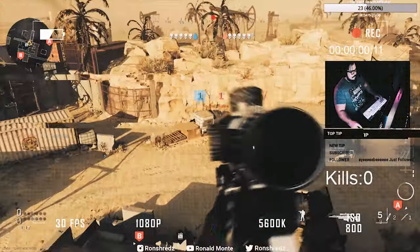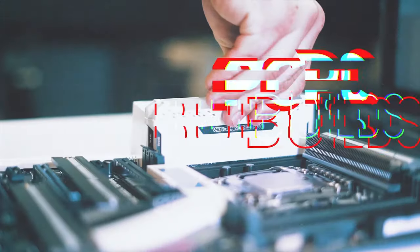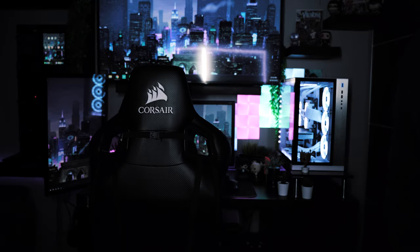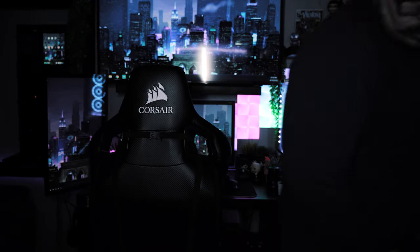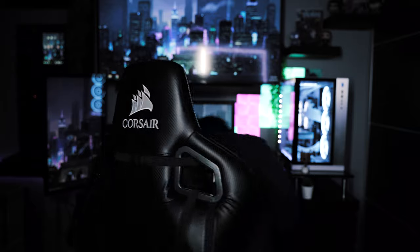Welcome back to the channel, guys. We're here with another unboxing and review. Today, we have a Corsair T1 Race 2018.